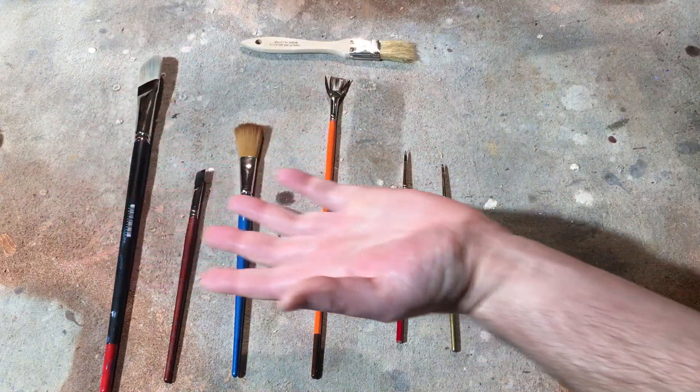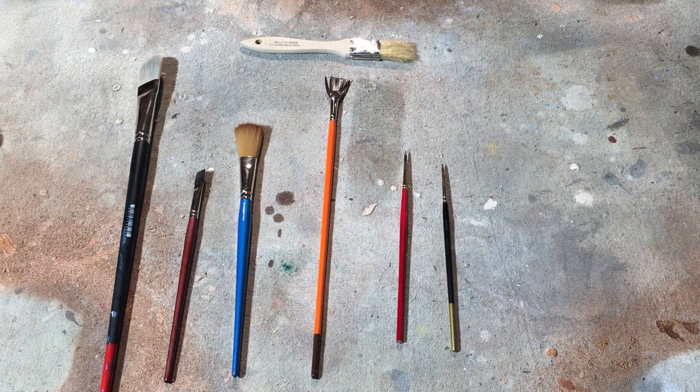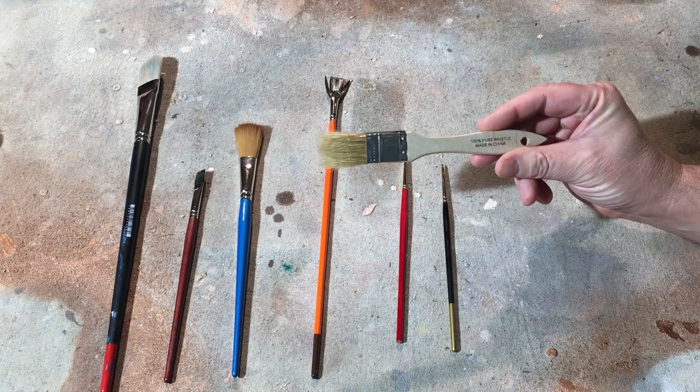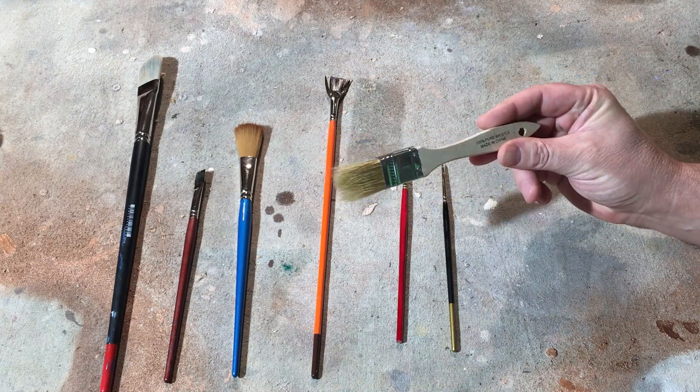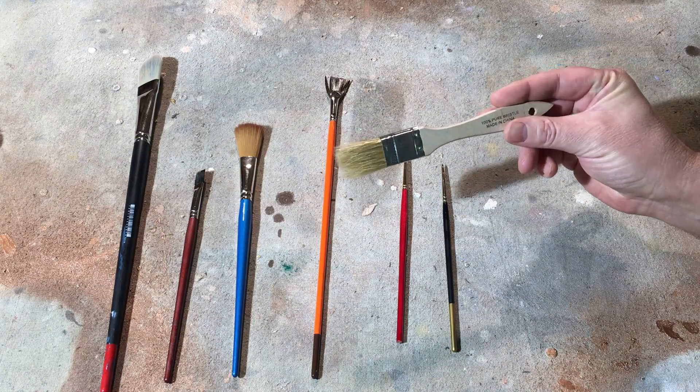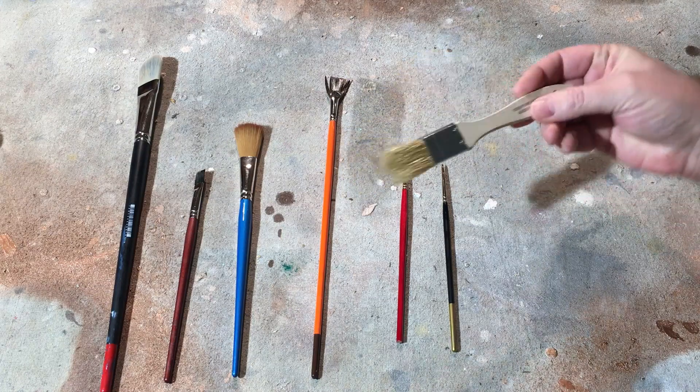Here are all the beautiful brushes that I use to paint my birds. This one at the top is the real granddaddy — it's expensive, about 30 to 50 cents. I just use that to seal or prime my birds, and then I throw them away.